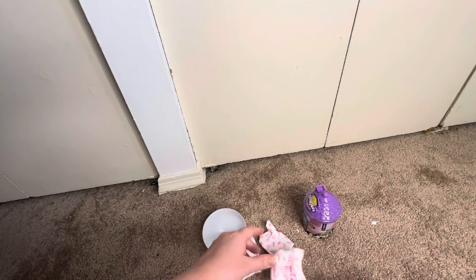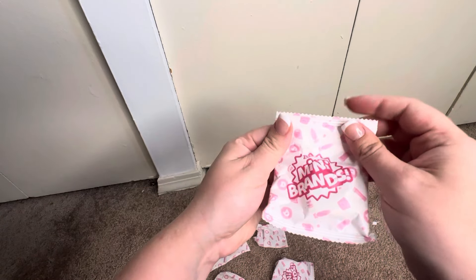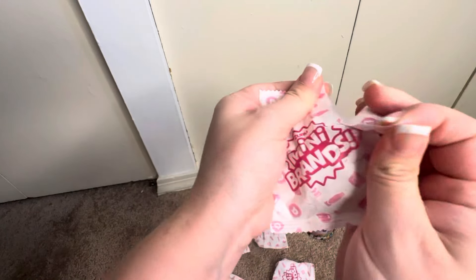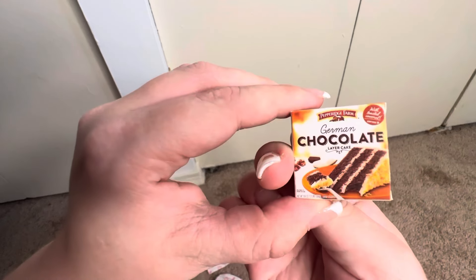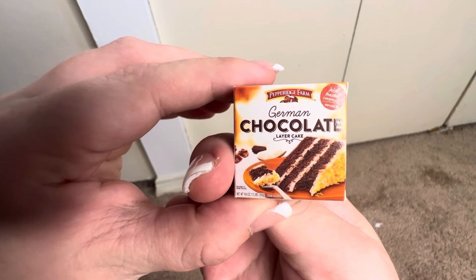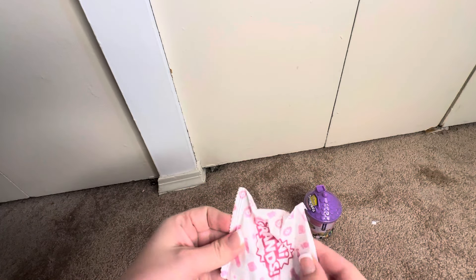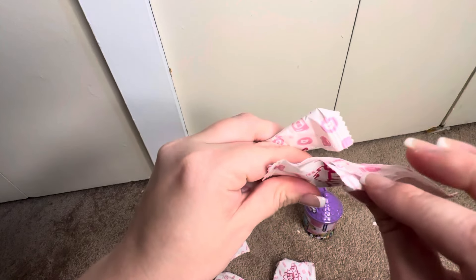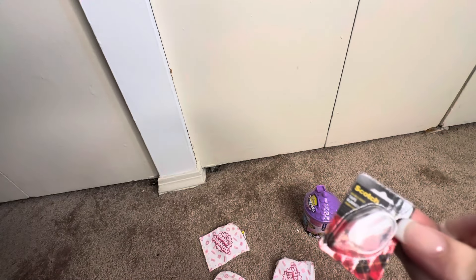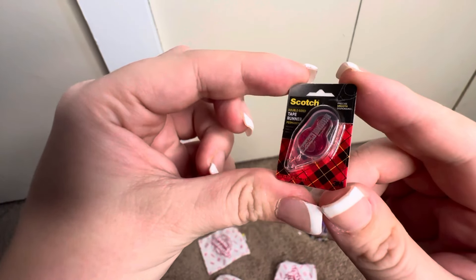It comes with a wand. Oh my gosh, it's a German chocolate cake - Pepperidge Farms layer cake! Awesome. Next one - oh my gosh, it's a tiny Scotch tape! That's so cute, it's a tape runner. It's adorable - imagine if it actually worked, that'd be so cool.